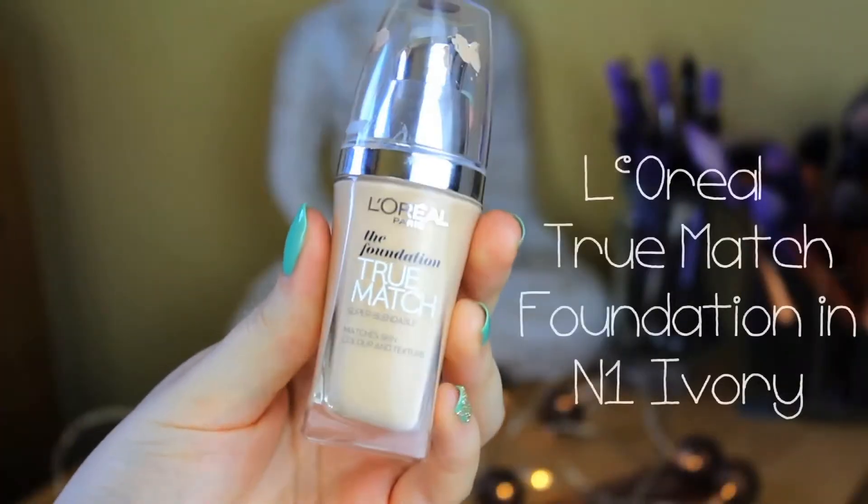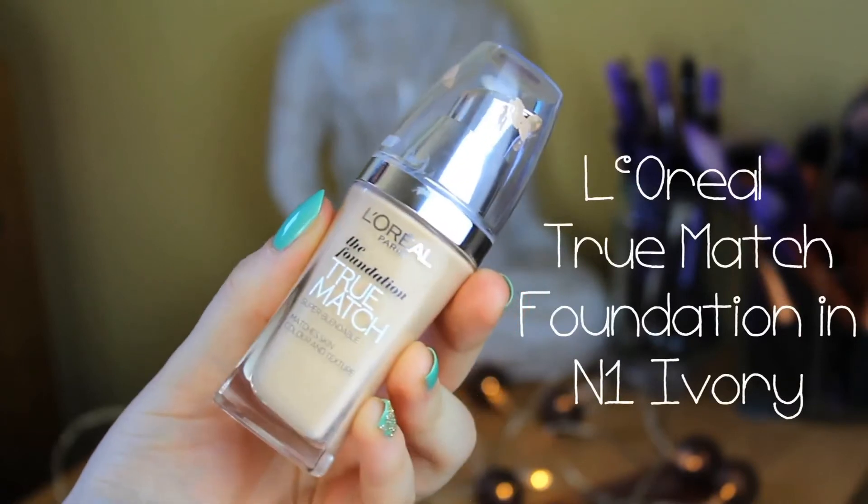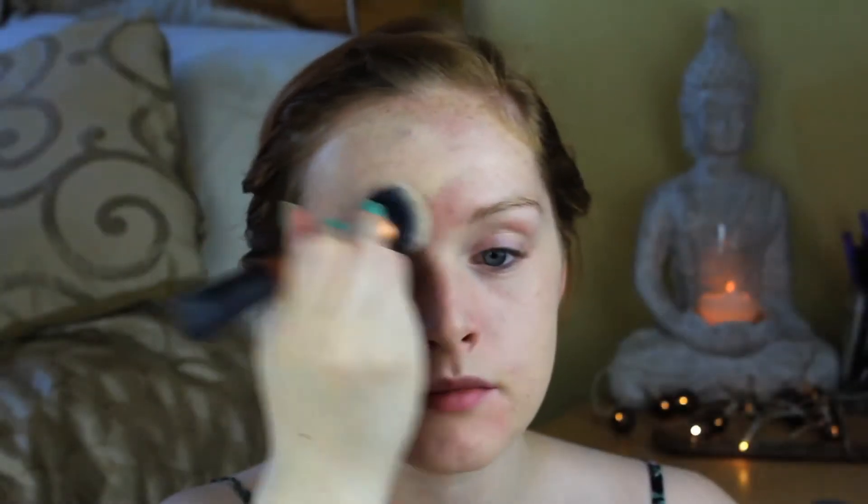Hello! I'm going to start by putting on a bit of foundation — this is the L'Oreal True Match foundation in N1 Ivory. This is the more yellow-toned fair shade; there is a pinker-toned one. This is quite a medium coverage foundation. You can layer it up, but I'm just going to put one layer of this on and it should do me fine.